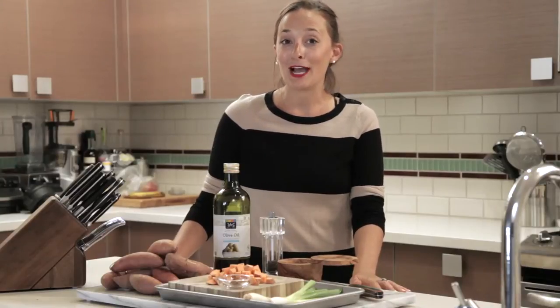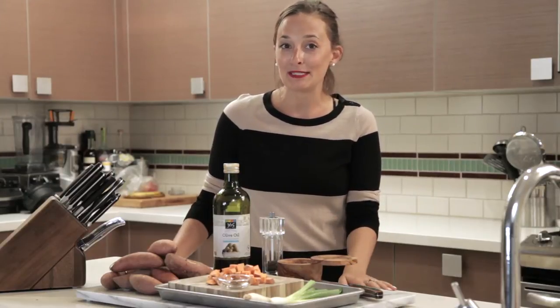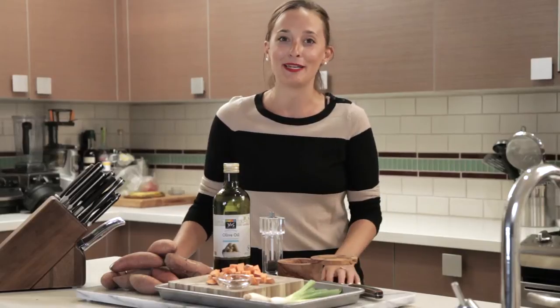With the holidays fast approaching, I thought we should whip up a quick and easy side dish that you can serve at any holiday meal. And these roasted sweet potatoes with Chinese Five Spice are exactly what we need.